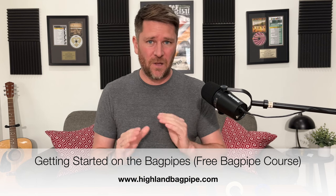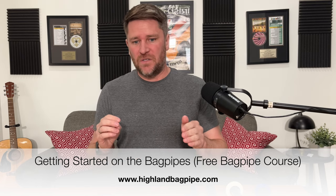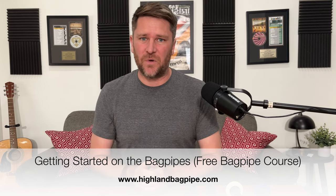If you sign up for the free course at highlandbagpipe.com, not only do you get all the videos that you get here, but you get interactive sheet music and just a better layout of how to do this course. But if you're more comfortable just doing it on YouTube, then just watch all these videos. So this is lesson number one.